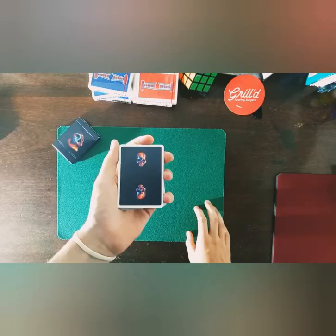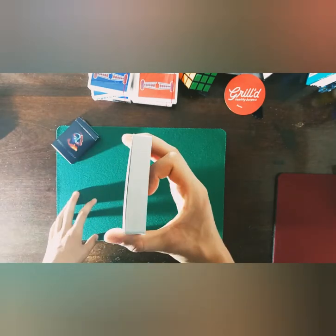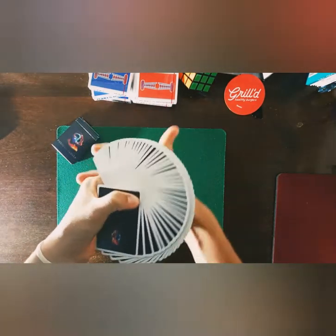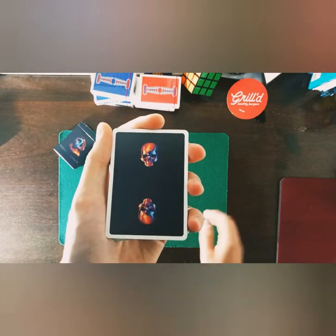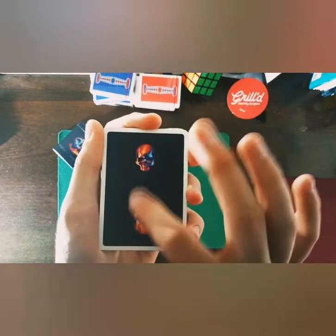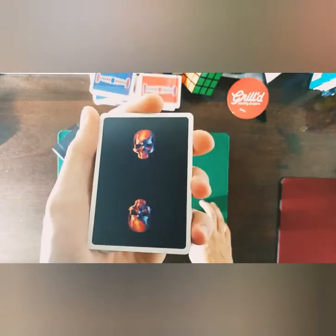The cards are printed on USPCC premium stock with an air cushion finish and are traditionally cut — extremely smooth playing cards. They feel amazing straight out of the box. The back design features two rainbow-colored skulls on a dark black, almost dark blue background with a thin white poker border.